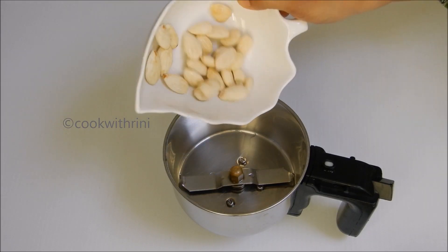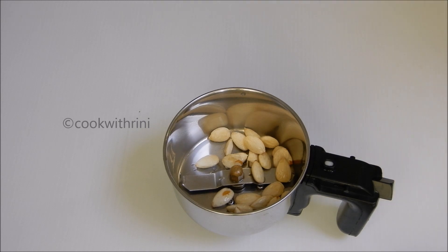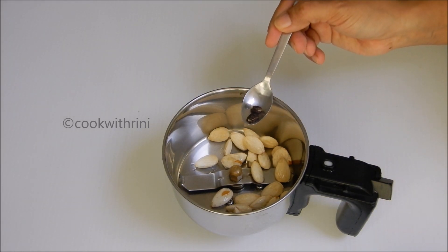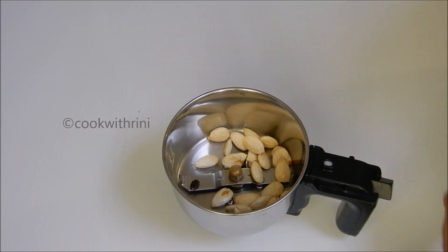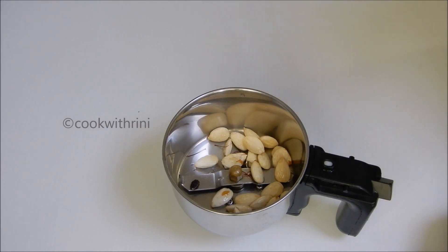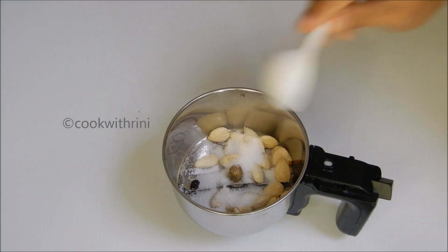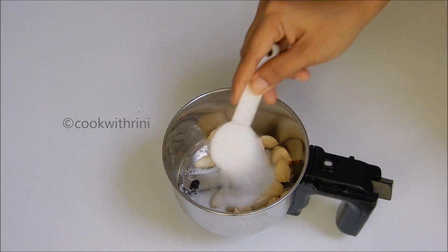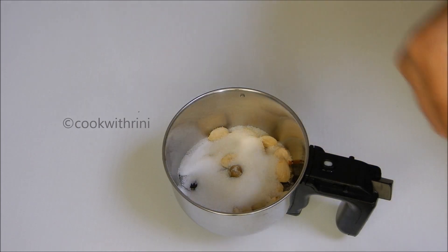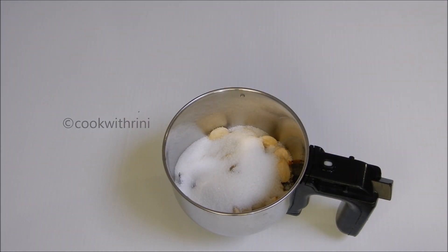Now we'll pour this into the mix. I'm going to mix in a bowl. I'm going to put in 2 ingredients in a bowl. I have 4 tablespoons. I'm going to put it in the bowl — we can make two tablespoons as well.